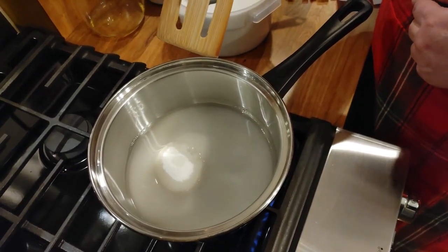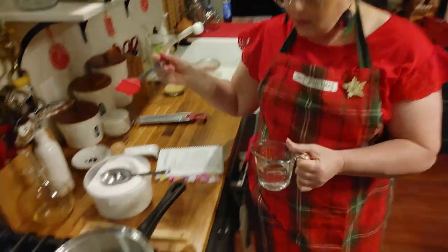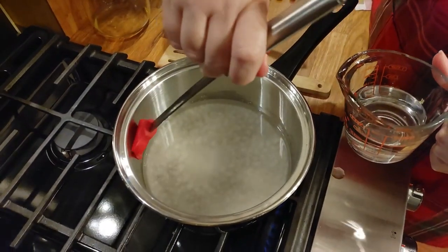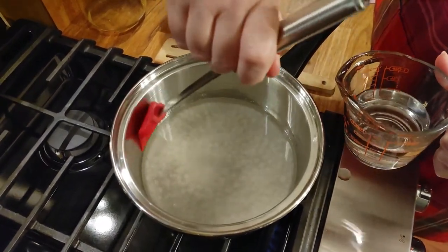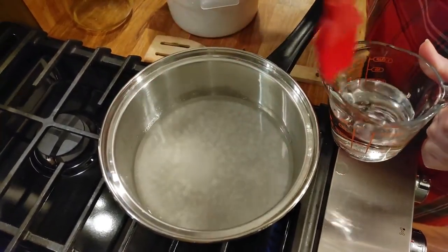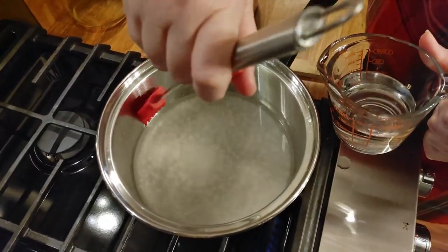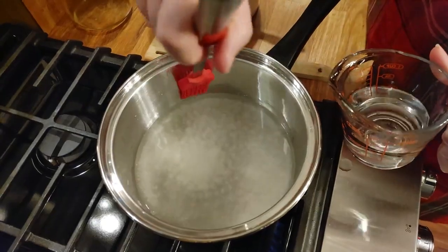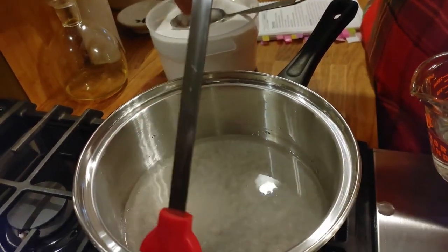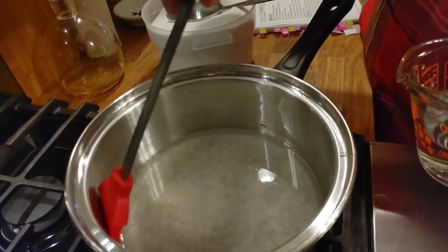You can warm up your thermometer in some hot water before placing it in the candy. I'm going to take my pastry brush, dip it in some water, and wet the sides of the saucepan around the edges. This extra water will just evaporate out, so you won't hurt your candy. Then you can put a lid on it and bring it to a very slow boil.